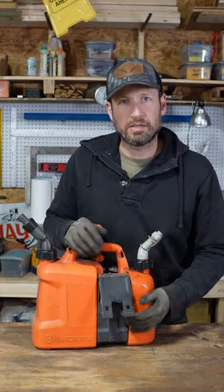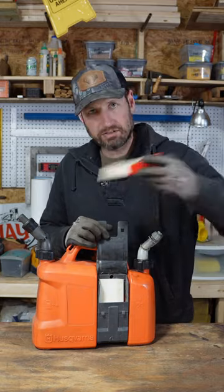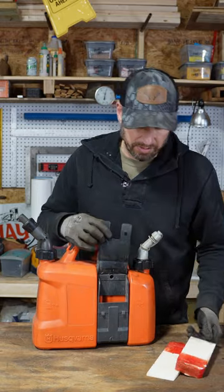The other side has a flap cubby in it. You can keep your wedges or anything else that you might need to carry with you.